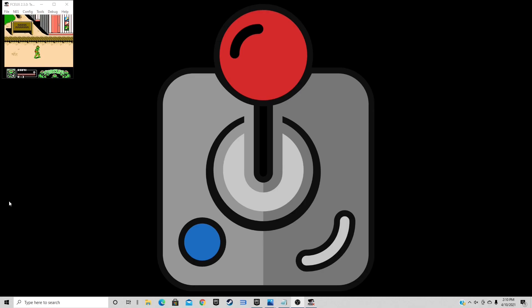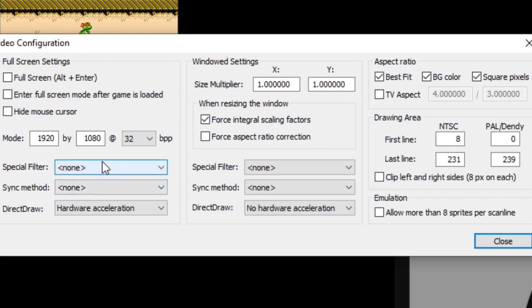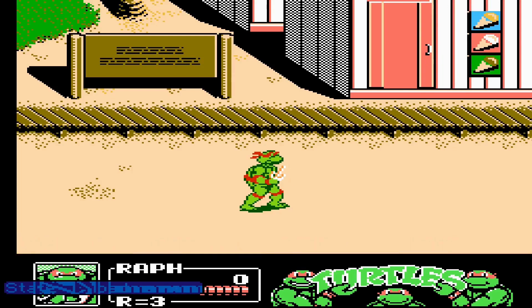Now let's go into the graphics settings — go up to Config, then Video. As you already know, pressing Alt and Enter toggles full screen after a game has been launched. But if you want the emulator to do this automatically, check the box that says 'Enter full screen mode after game is loaded.' Over here we have Aspect Ratio — by default Best Fit is checked, which gives you bars on the sides in full screen for the correct aspect ratio. If you'd like to stretch the screen, uncheck Best Fit, though it will reduce some quality.